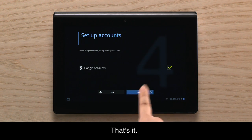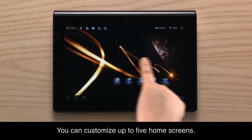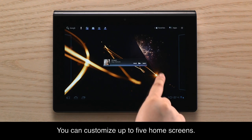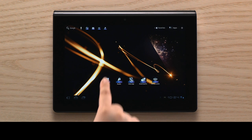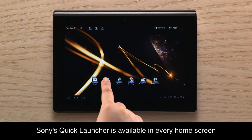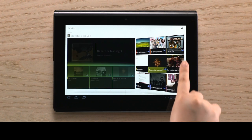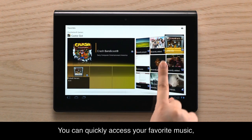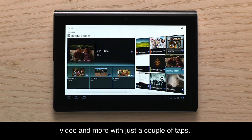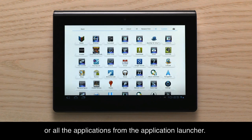That's it! Now you can start enjoying your Sony Tablet. You can customize up to five home screens. Sony's Quick Launcher is available in every home screen and it can also be customized. You can quickly access your favorite music, video and more with just a couple of taps.